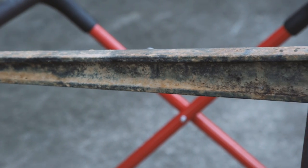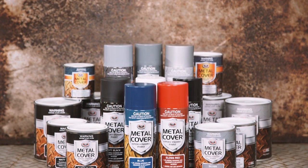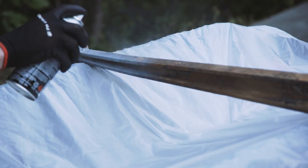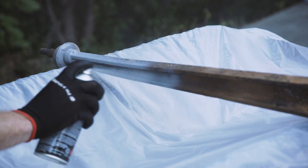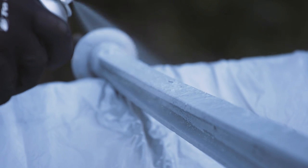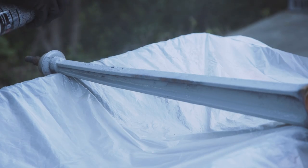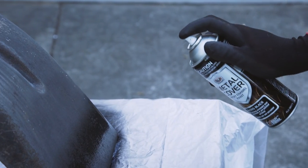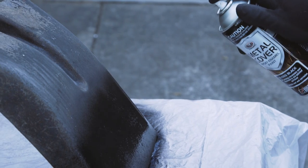For an easy and long-lasting paint job on rust-prone or previously rusted surfaces, check out the new Metal Cover range of paints from SCA. These epoxy paints are designed to be applied directly onto steel surfaces without the use of a primer, leaving you with a rust-inhibiting topcoat which is not only resistant to rust but also the penetration of corrosive elements.